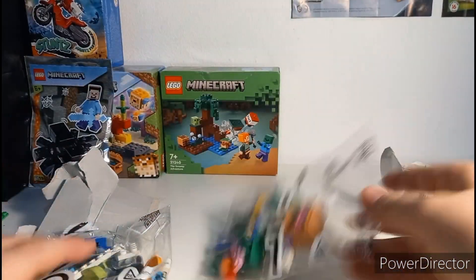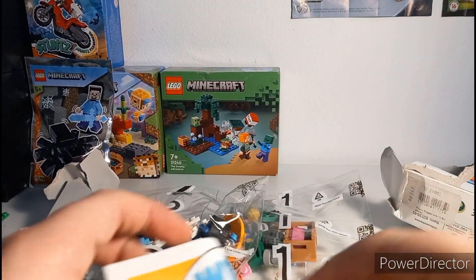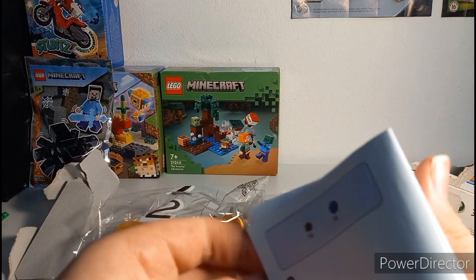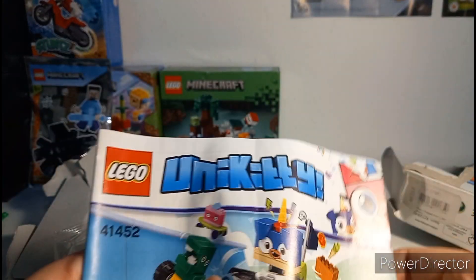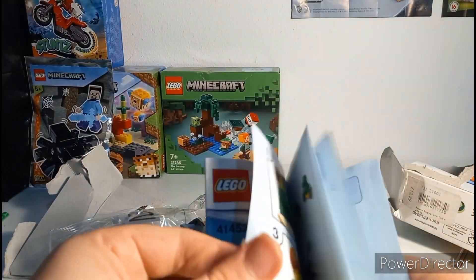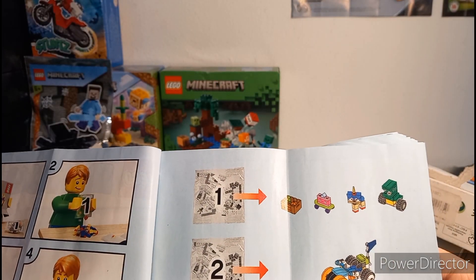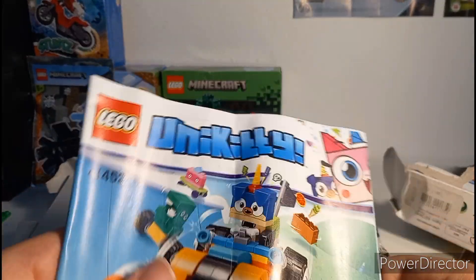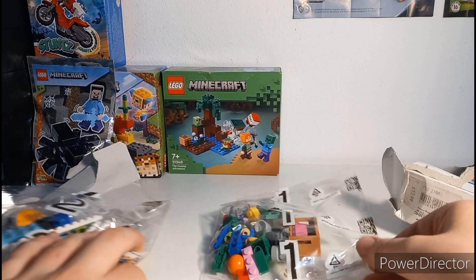We've got two bags and they're numbered, which is unusual for such a small set. Bag one and bag two — this is actually a bit bigger than I thought. Here's the instruction manual. Bag one just builds the characters and bag two builds the trike. I quite like it — it's a unique looking little trike. I'll probably just want this on a shelf.